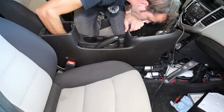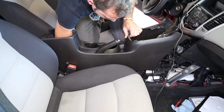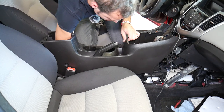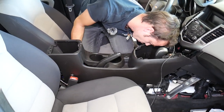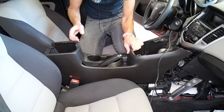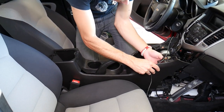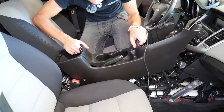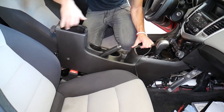It looks like something is still holding — I have a few clips holding the wiring harness to the center console. I need to see how that's going to come out. One of them came loose, another one came loose, one more. One more clip is holding the wiring harness in place. Now it looks like the only thing holding is the emergency brake handle — and that eventually came out.